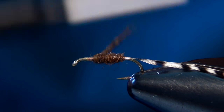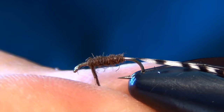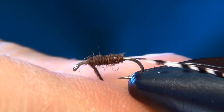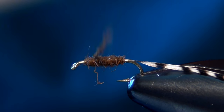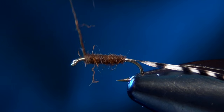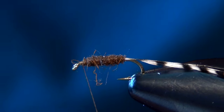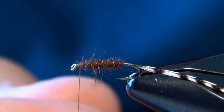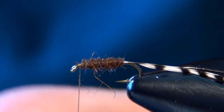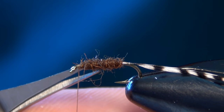Try to really control your wraps so that they're nice and even. If you're new to tying the Jassid and haven't tied many of them, you're going to want to leave a little bit of space near the eye of the hook. If you've tied a few and know the proportions, I usually tie almost all the way to the eye, leaving just a couple thread wraps of space.